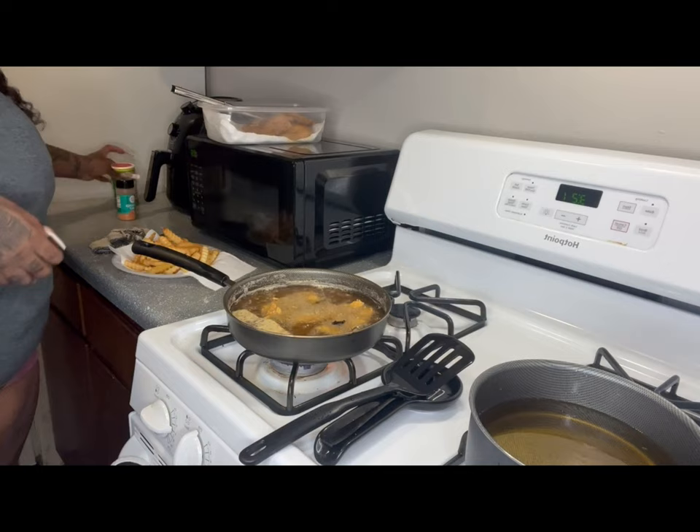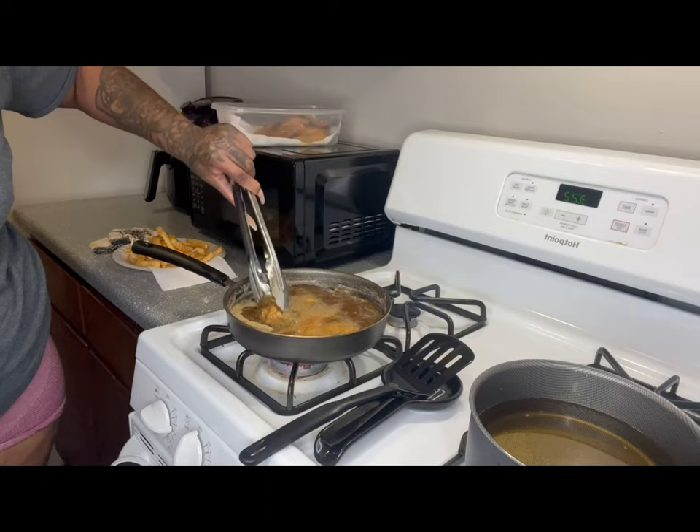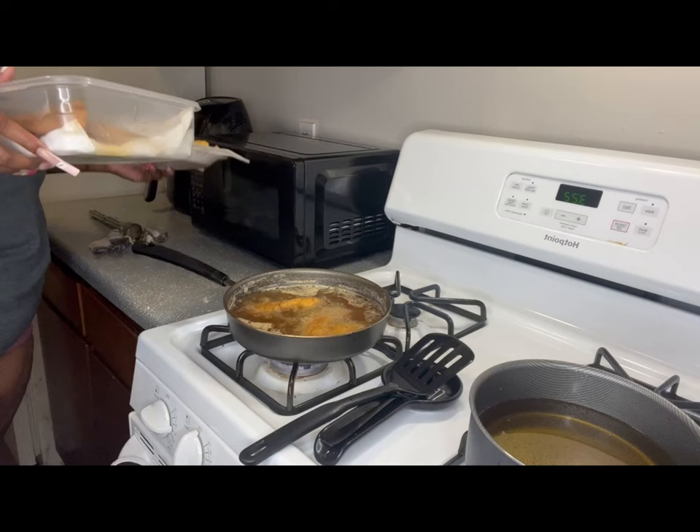I'm seasoning my fries with seasoning salt — not regular salt, not sea salt — seasoning salt, and Tony's Creole. When you do the seasoning, don't just put it on top and call it done, you need to shake that stuff up.